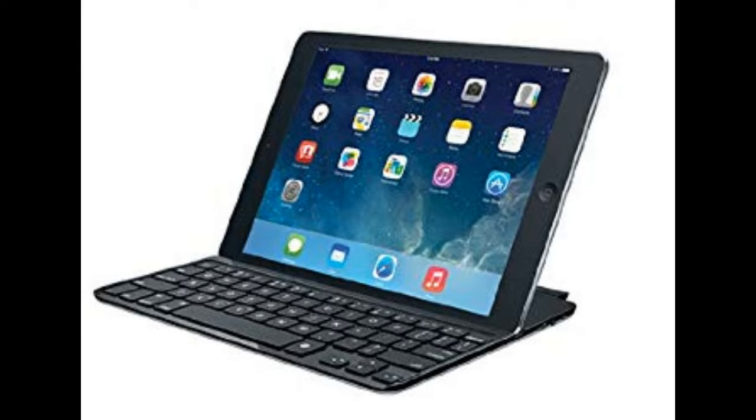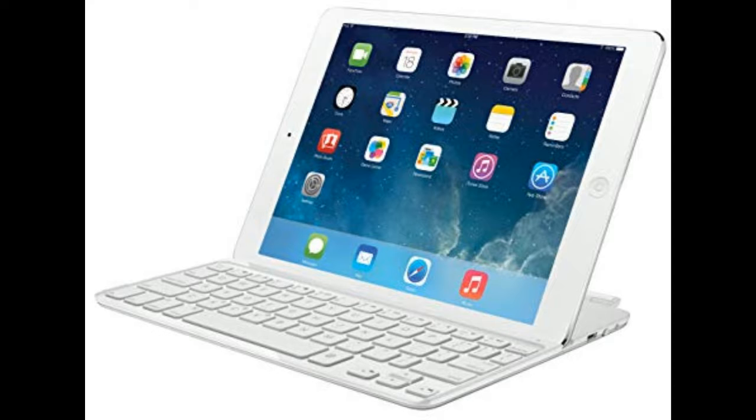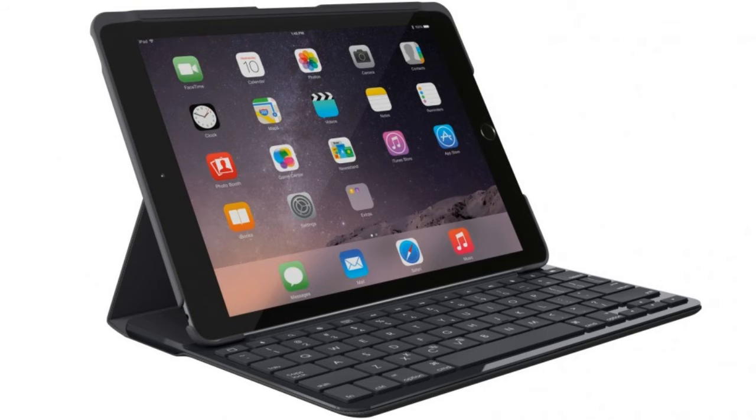The Logitech Ultra-Thin iPad Keyboard Case is now available in white. When it comes to finding a good iPad keyboard case, two accessories come out of the pack: the Logitech Ultra-Thin Keyboard and the Belkin Typefolio. The Logitech one was the clear winner in Matt Burns' review battle, and it now comes in white.